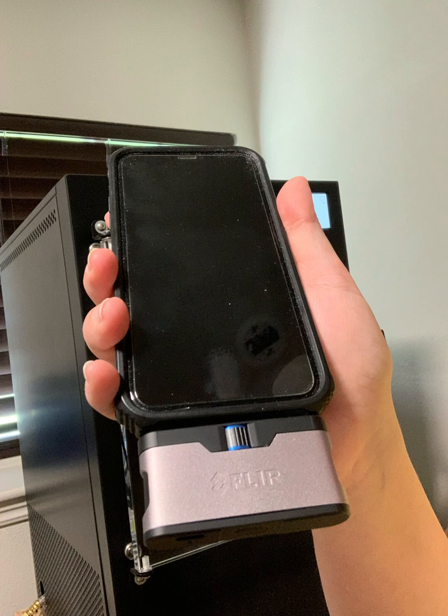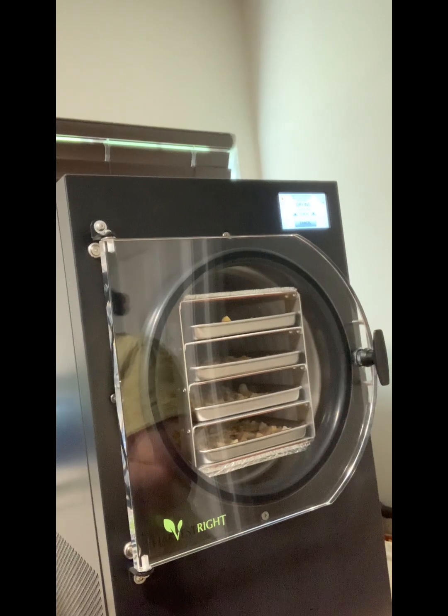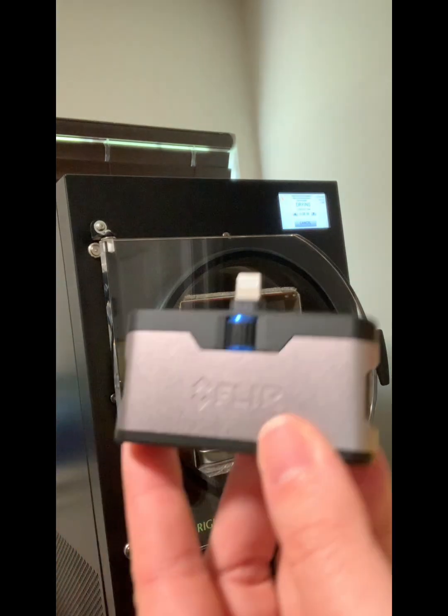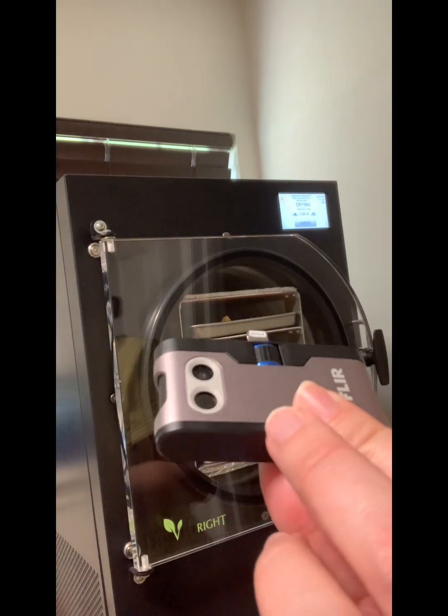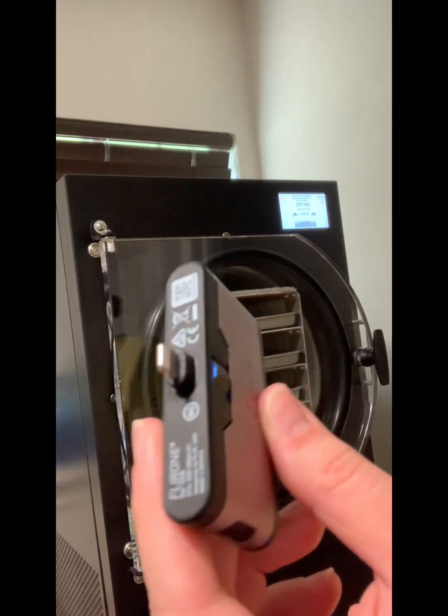All right guys, May here with another quick video. Today I wanted to show you my FLIR 1 Gen 3 thermal camera for smartphones. This camera can be used for all kinds of purposes such as home inspections to check leaks behind the walls or for ghost hunting at abandoned buildings.